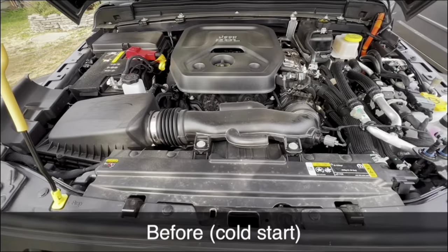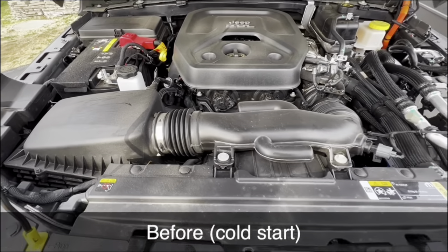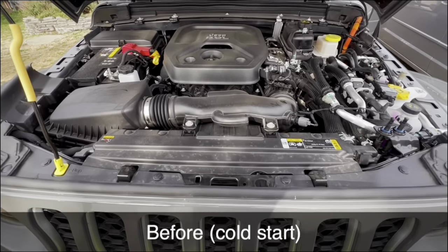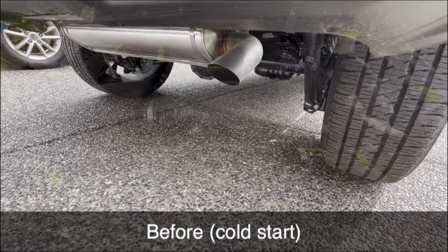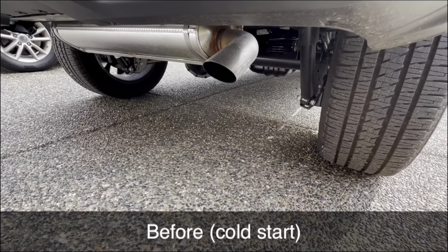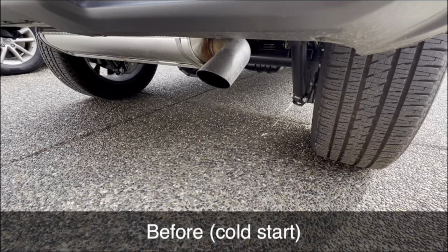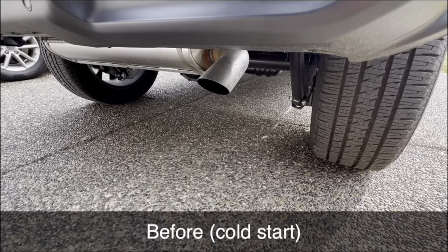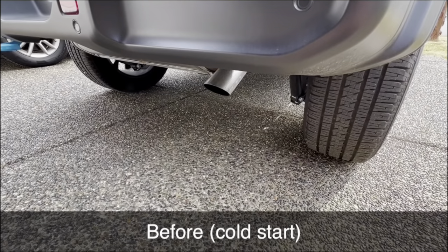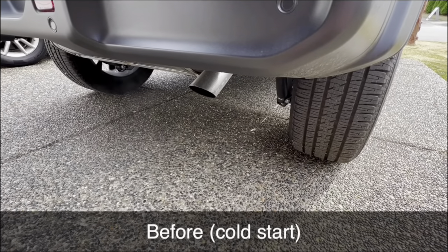Here's a cold start of the engine bay. We're going to get this intake installed, and then I'll do after-sounds of the engine bay and the exhaust to see if there's any difference.